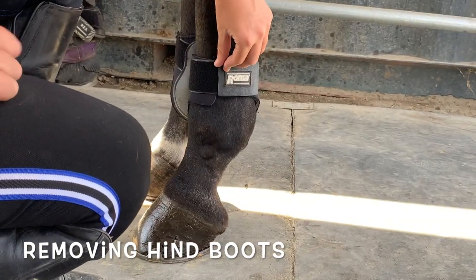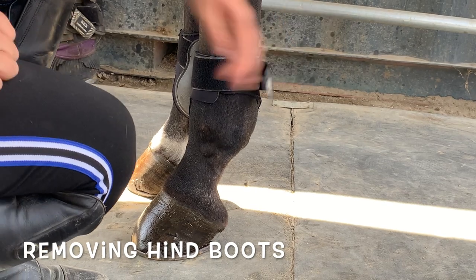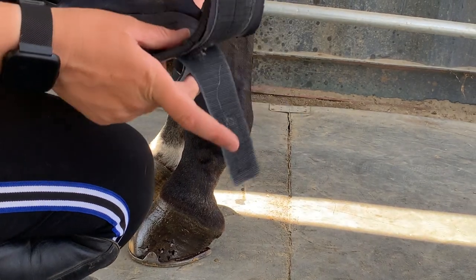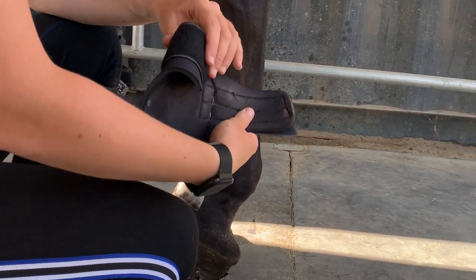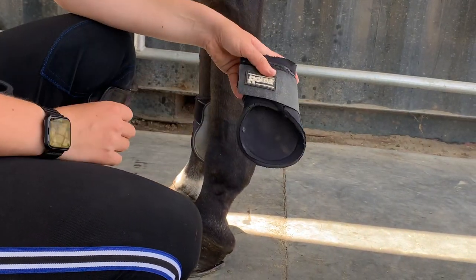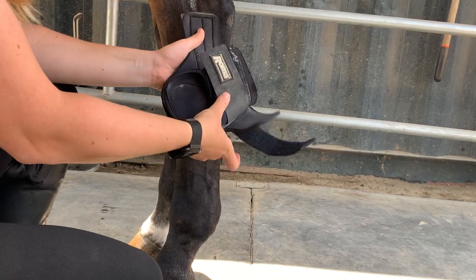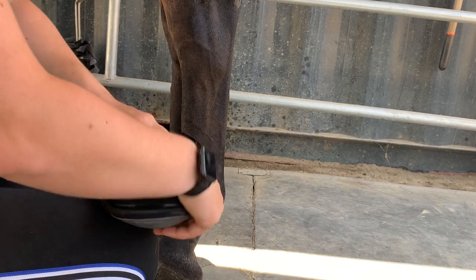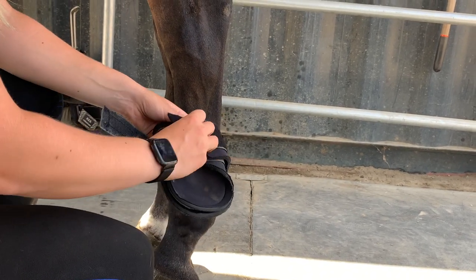Remove back boots in the same way — squat safely, undo the anchor Velcro, and pull off the strap. To store, fold the straps on one boot, then put it inside the other one. Then you can redo the Velcro. Storing them this way, you'll always have a pair ready to go.